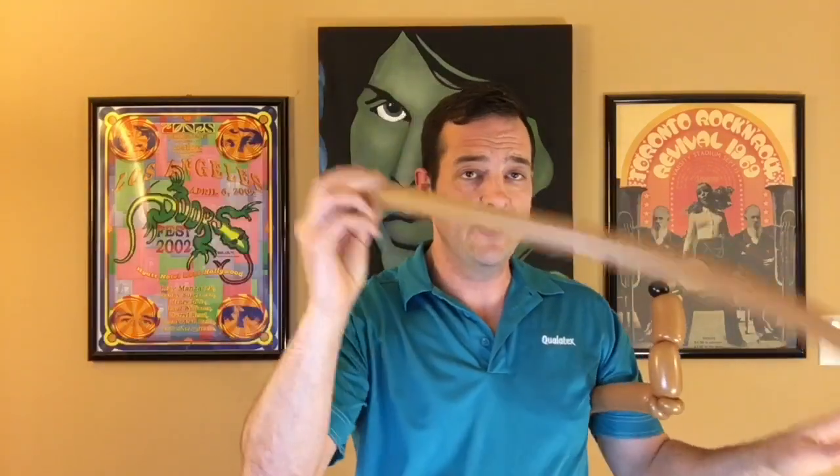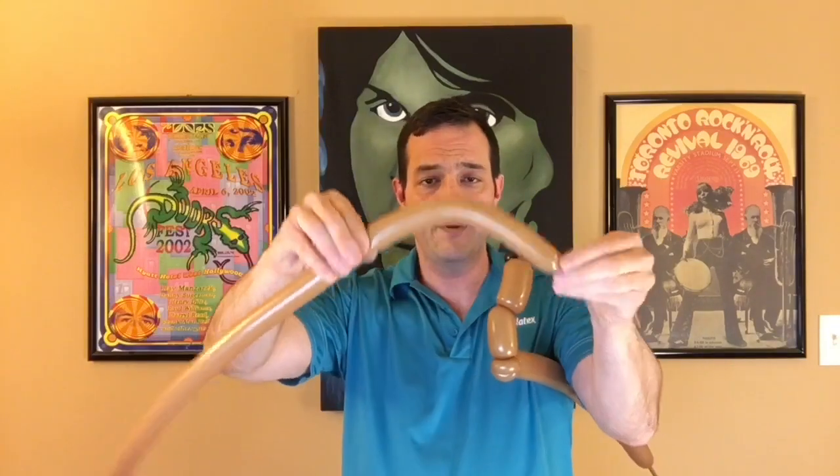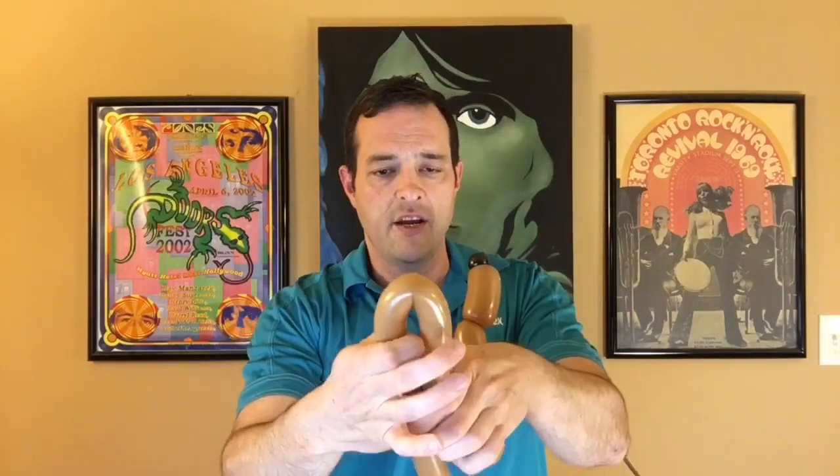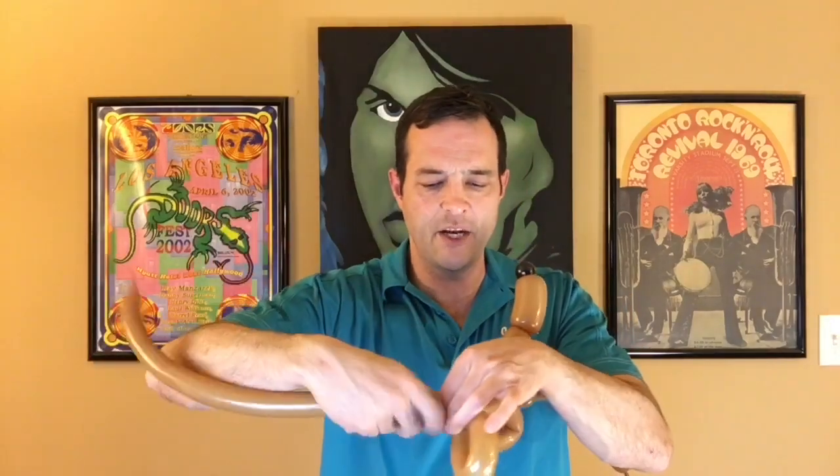Now take the mocha brown 160, inflate it — I got lightheaded from that — and tie it off, leaving about a four or five-finger tail because we're going to do some twists. I'm going to try to get the ears and the body out of this so it'll be a four-balloon chihuahua. Squeeze it just a smidgen. Make a loop, about 12 to 13 fingers, and twist it off. Take that nozzle piece in the center, bring it through, and repeat on the opposite side. Make a tiny pinch twist just in case. Tie it off because we're going to use this for the body.